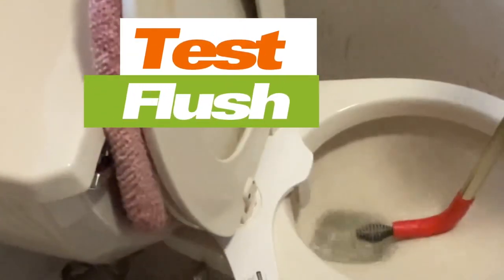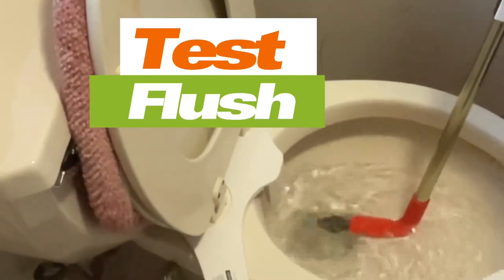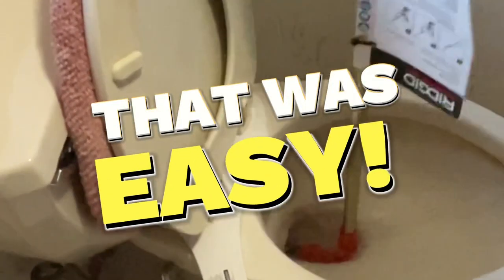So what I'm going to do now is test it. When you test flush, the water should just go down as it did before the clog. You see? Problem solved. That was easy.